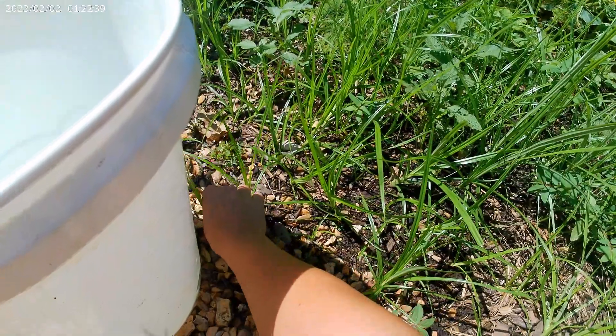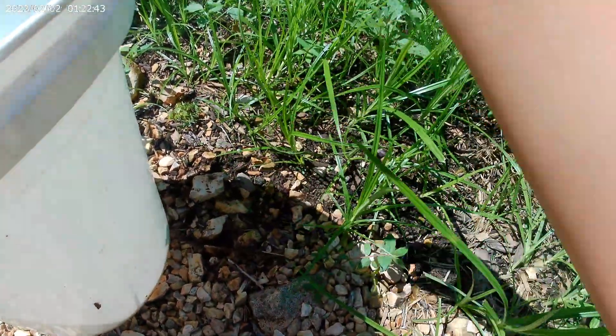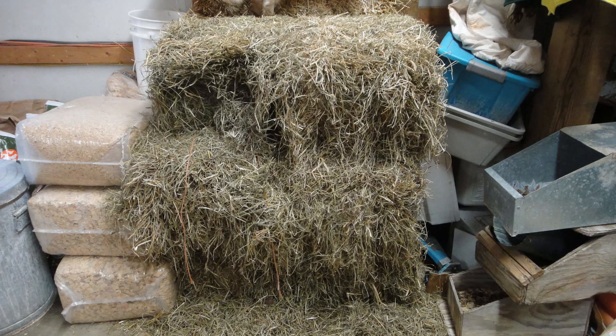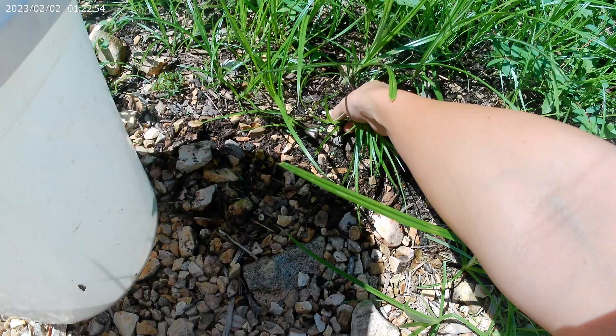Hey everybody, welcome to the Happy Harvest Homestead. Today, I'm going to show you how I make homemade rabbit hay. It is super fast, super easy, and super amazing — much better than the store-bought stuff, both for your pocket and for your rabbit's health.